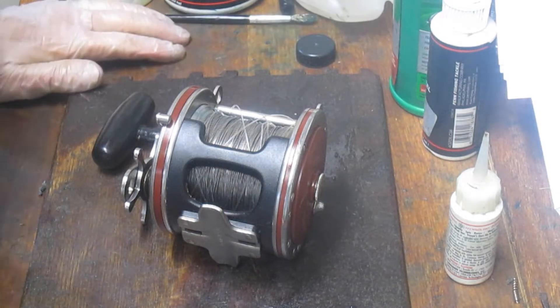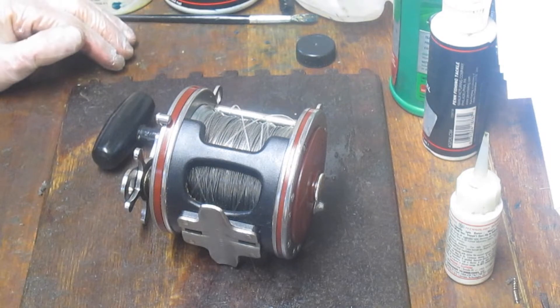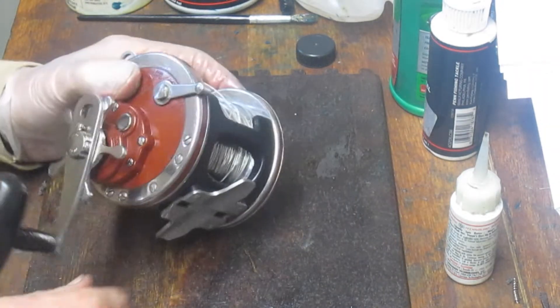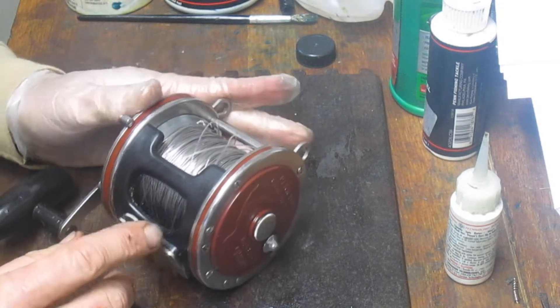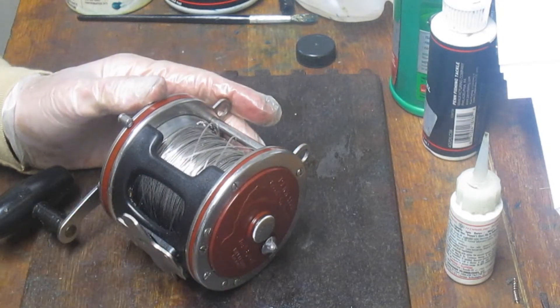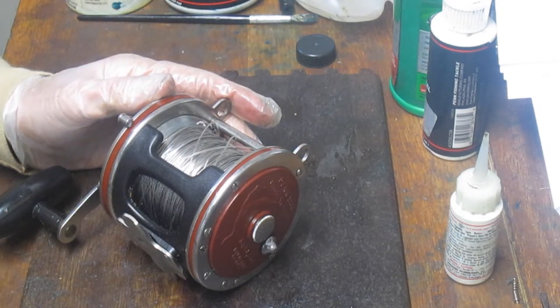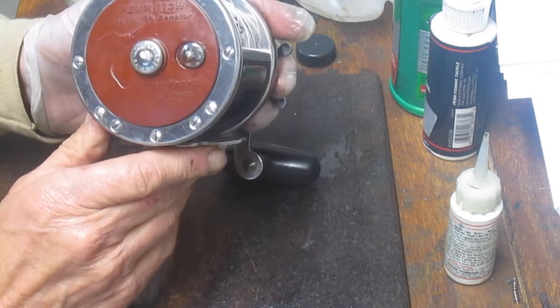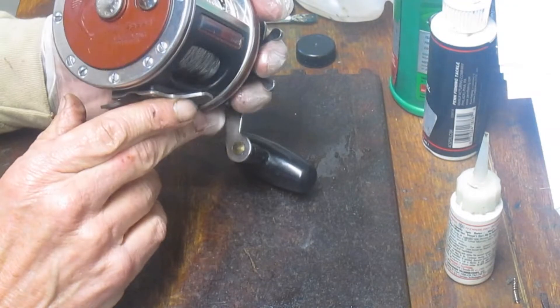Hi, this is Dennis with Second Chance Tackle and we're continuing today on another pandemic project. This one is part of several Penn Senators that have come into a box from one of our viewers, Ron, who asked me to tune them up. They're 4-0 Senators — he's got a variety of them — but this one is the 113H. It's the special 4-0 Senator.